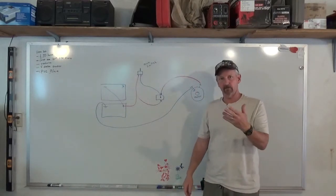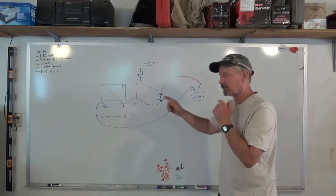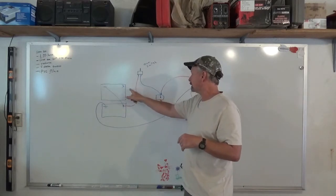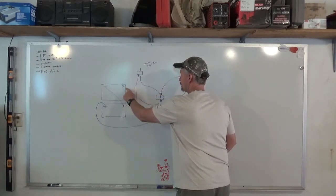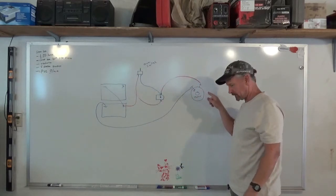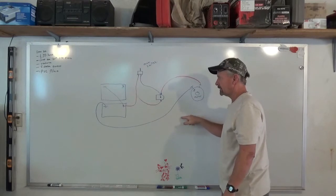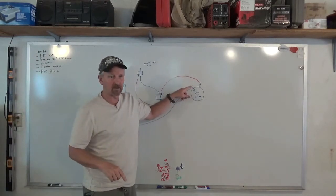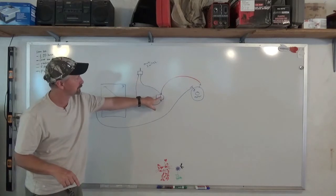Before we get into the final hookup, let me show the wiring. Starting back at our batteries — we're going in series so we'll have 24 volts. We have a solenoid here operated by a momentary switch. We go from the positive on our battery over to one side of the solenoid, and the other side of the solenoid goes to the positive on the motor — that's where we switch it. The negative side of the motor goes to chassis ground, or you can run the cable all the way back to the battery to ensure a good ground.